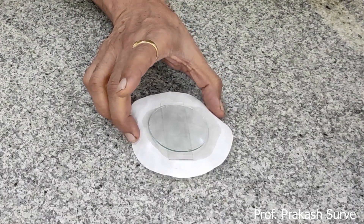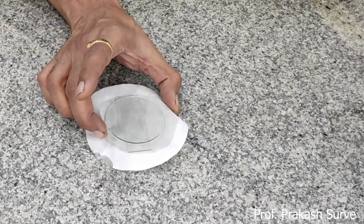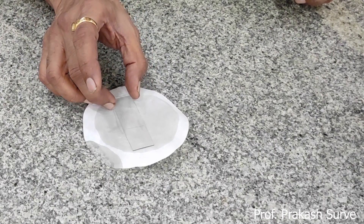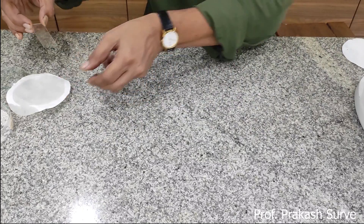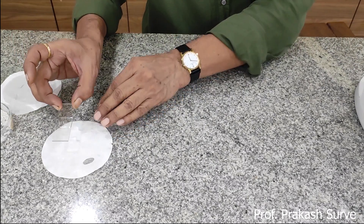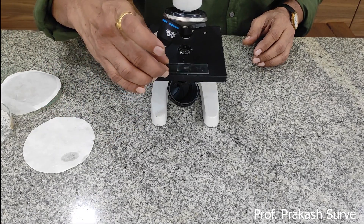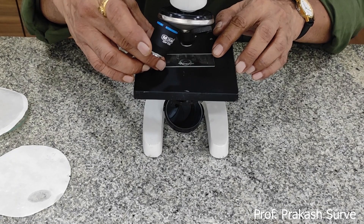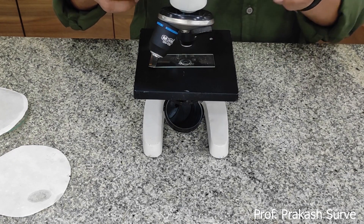After 30 to 40 minutes, the pollen grain will germinate. The pollen grain will absorb all the sugar solution; as a result, the internal volume increases, which exerts pressure on the intine. The intine comes out through the rupturing of the germ pore in the form of the pollen tube.